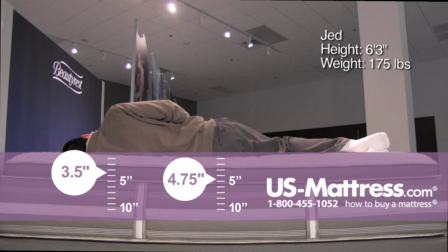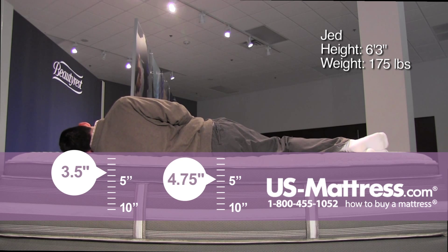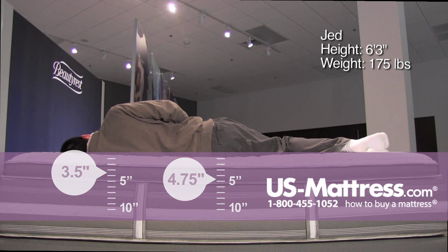There's a small pocket in my rib cage where I'm just not sinking in enough. You can kind of see that my head is sloping a little bit back towards the mattress, but not to the degree you would see on some of the other really firm mattresses.